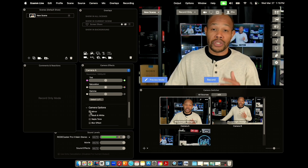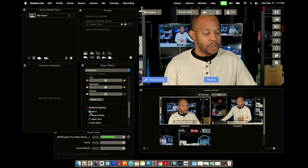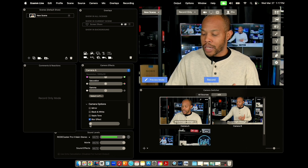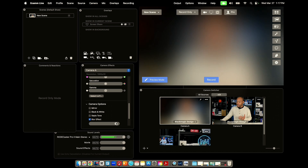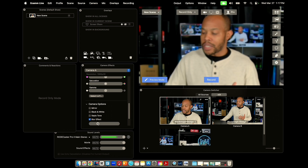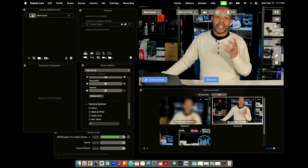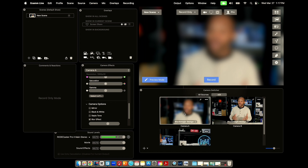A couple of other things you can do here: change the mirror settings — I can turn the mirror on or off — I can use black and white, and I can also use the blur effect. Once I scroll down, I can increase the blur effect on my camera. And you can see this is only controlling one single camera, because if I go into camera B, it's not affected at all. So you can actually have three different types of camera looks from just your one solo camera source — which is pretty cool and gives you more range as a solo or small team operation.